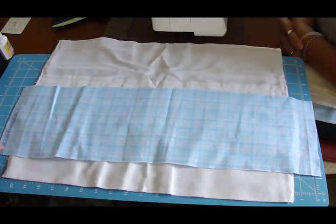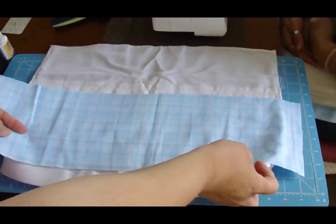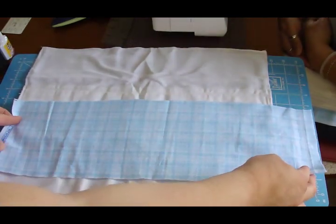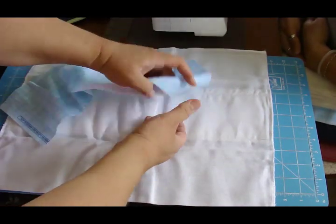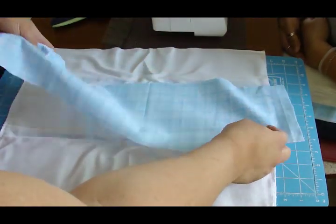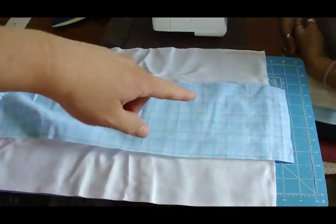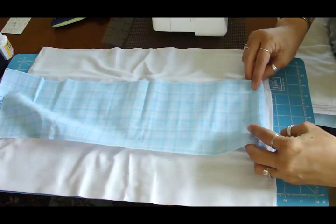Okay, what you need to do is cut your fabric three inches longer than whichever type of diaper you'll be using, and maybe about an inch and a half wider on the sides. What you're going to do is fold it to the size of the diaper itself, the padded area.